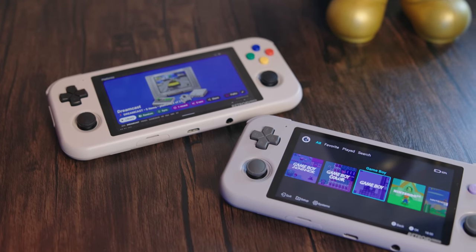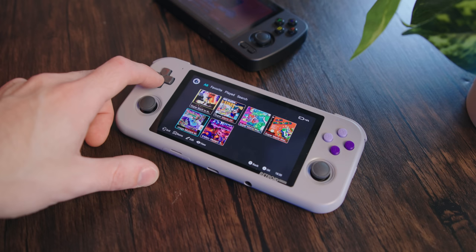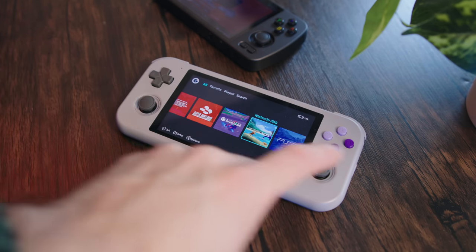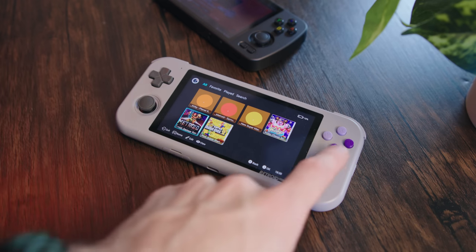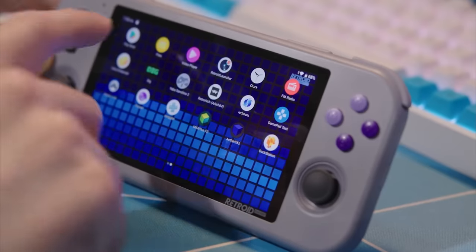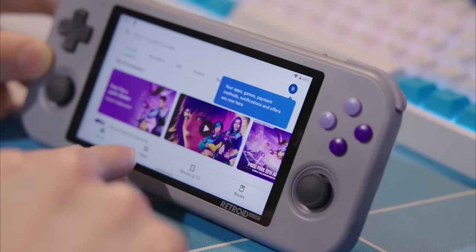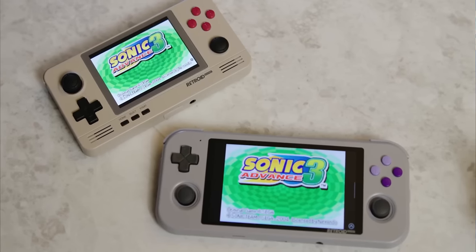But regardless of my gripes with them, Retroids are among some of the cheapest and easiest emulation devices to get going. Their launcher is one of the best, and it makes things easy for an emulation novice. It's Android, which most people are familiar with, and it just downloads all the stuff you need and everything is more or less just there with minimal setup.